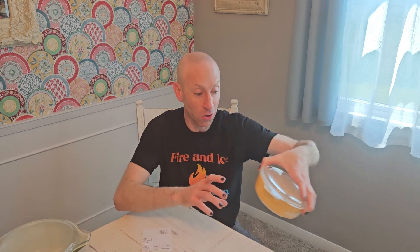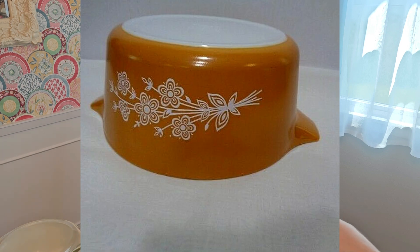Another popular pattern is Spring Blossom Green — and I do have one, with the lid as well, which is nice. There's also Butterfly Gold. It came in two versions — the older one, and then they revised the design. It's similar but a little different. That one was produced from 1972 to 1981. I actually have a piece in the original Butterfly Gold — it has little butterflies on the end. The newer design has wisps of a flower stem, so it's similar but distinct.